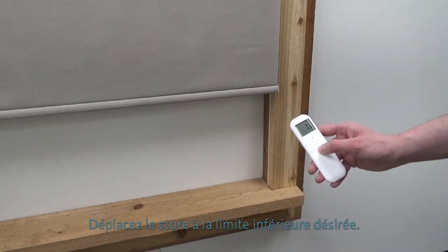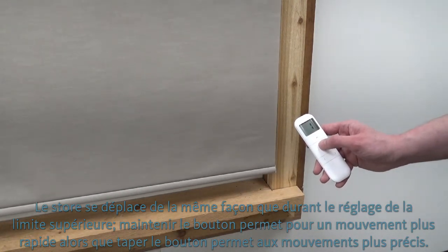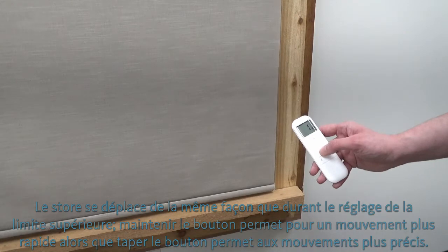Move the shade to the desired lower limit. The shade moves just as it did for upper limit setting — holding the button allows for faster movement, while quick presses allow for fine tuning.